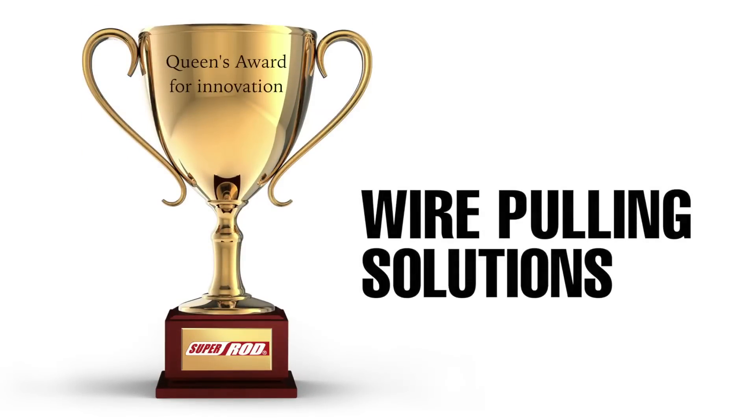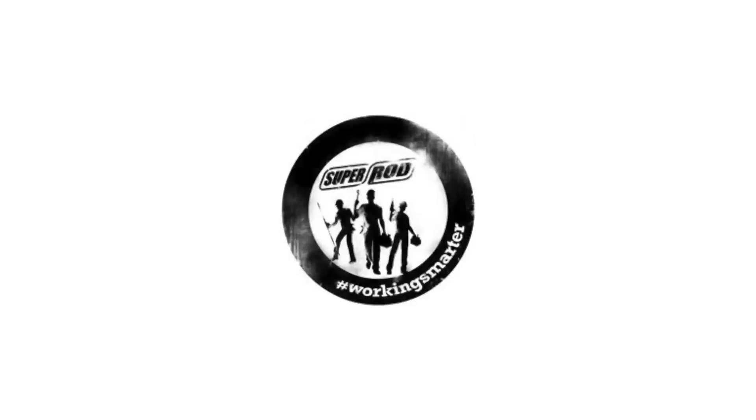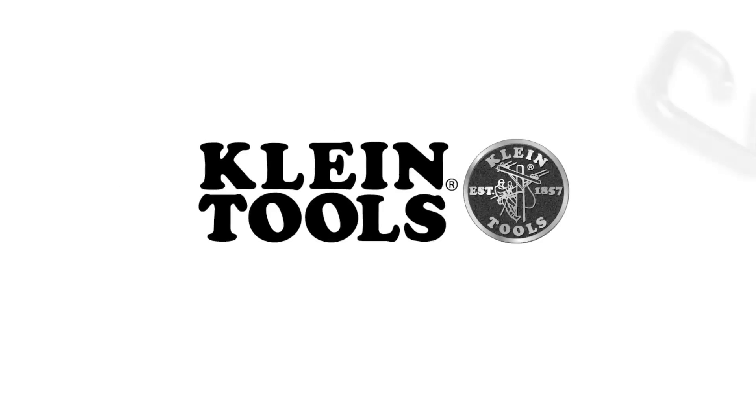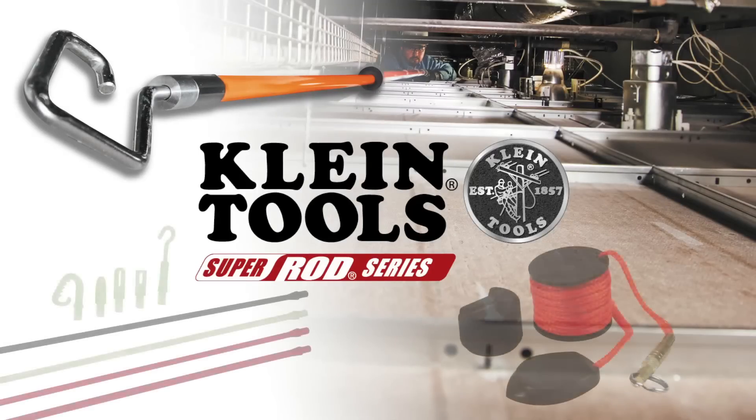SuperRod is a repeat winner of the Queen's Award for Innovation. SuperRod, like Klein, believes in working smarter, not harder, and their innovative wire pulling tools will help get the job done fast and done right.